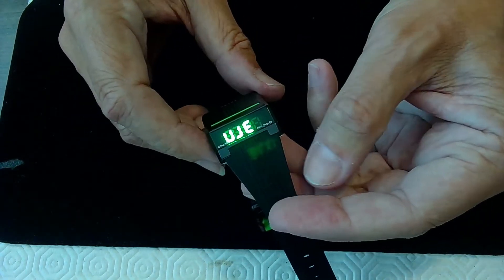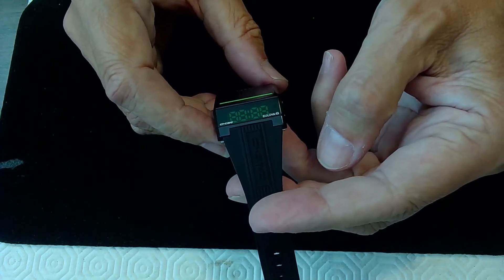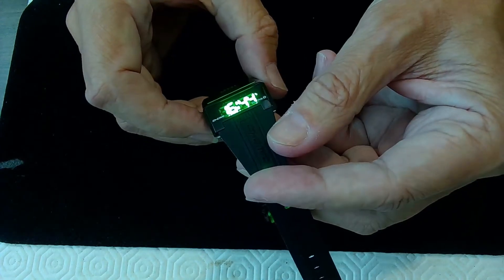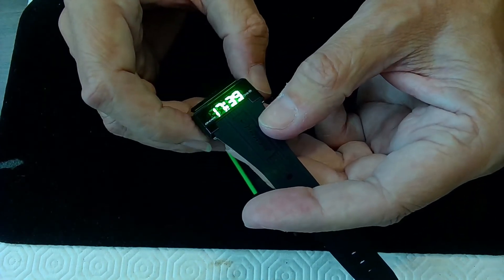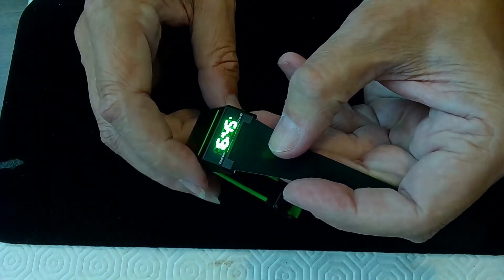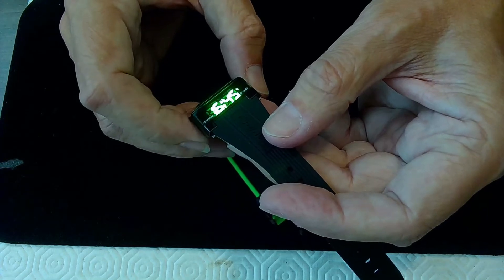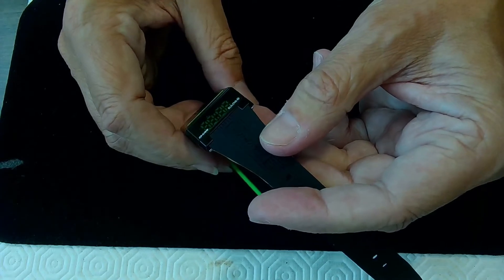Press the button again and you get 'UJE' — I've seen people scroll by that because they don't know what the hell it is. And then 16:44 — that must be an alternate time or maybe an alarm; I'll have to look this up. I may even have to read the manual to figure out how to set it, but 17:40 is the right time.